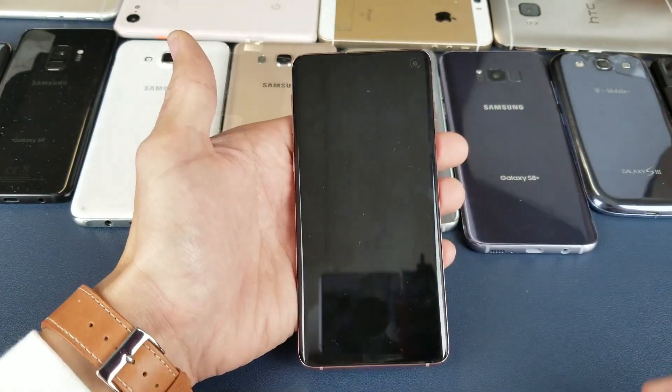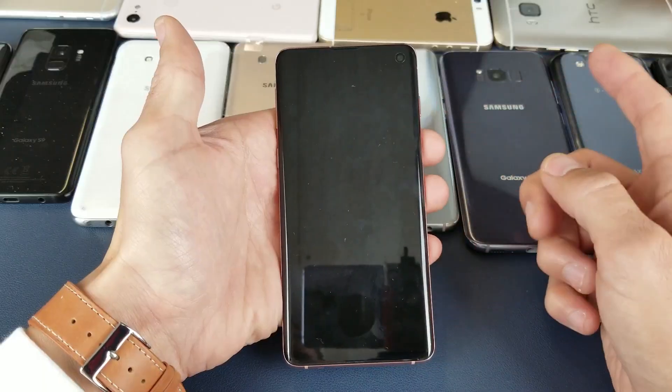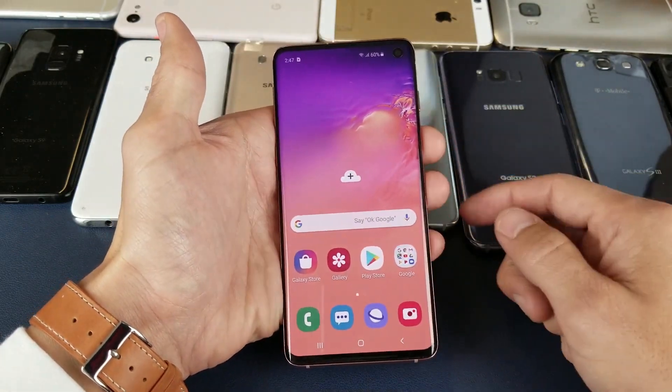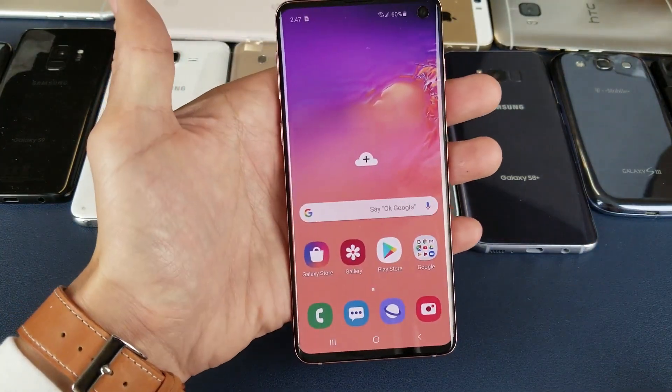Now directly from my lock screen I just place my finger right there — unlocks. I can also wake my screen up and you'll see that thumbprint right there. Tap it on just like that. But again you can leave your screen totally asleep, just pop it right on there and you're in business.